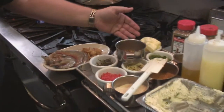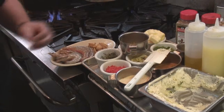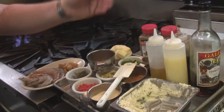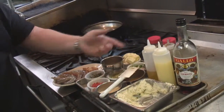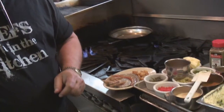Just to go over the ingredients: we have our shrimp, roasted garlic, butter, garlic butter, granulated garlic, Italian seasoning, rosemary, pimentos, green onions, two different types of peppers, Worcestershire sauce, a great sweet vermouth, lemon juice and olive oil, and just a little Cajun seasoning. Fresh rosemary. And that's it — we're going to show you how to make this great dish right now.